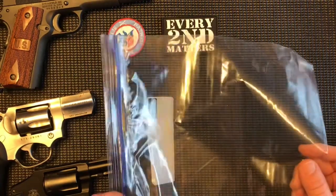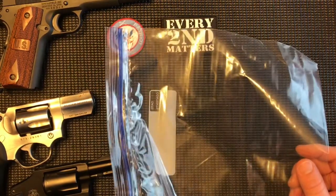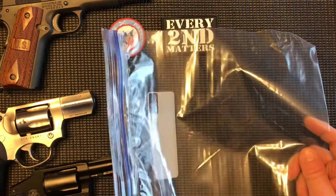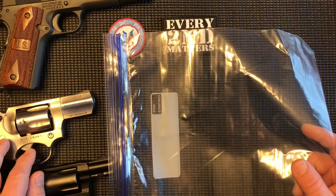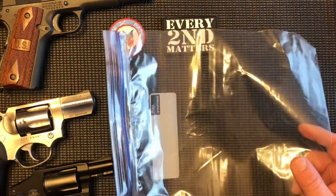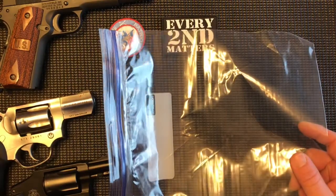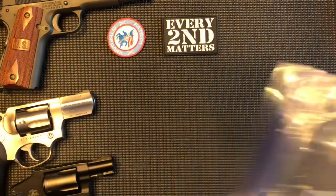Sighted people would obviously have a problem working inside a pillowcase, but visually impaired and blind people like me have no issue, and it gives you more room. So if a spring decides to launch itself, you don't have to look for it — it doesn't leave your area because it's captured inside the bag. That would be number three.